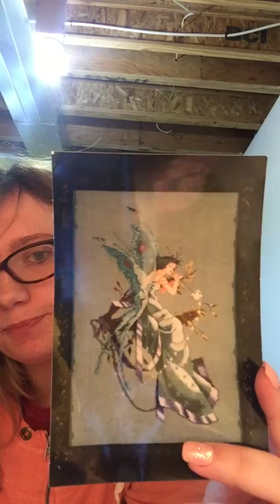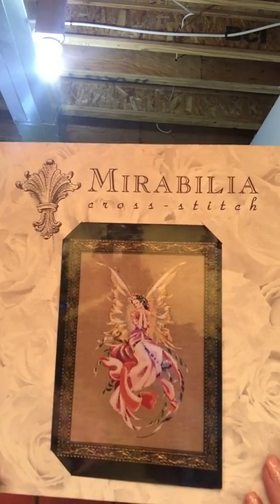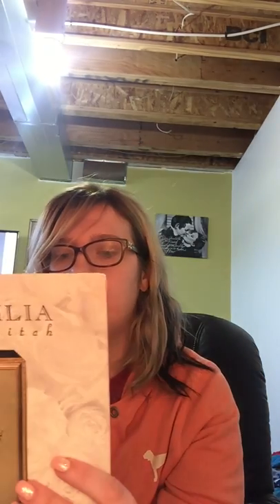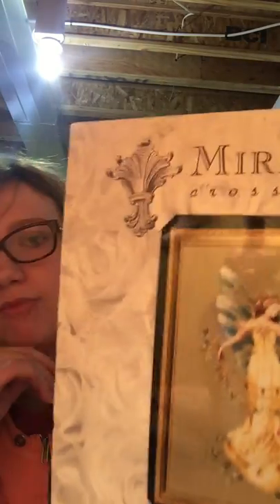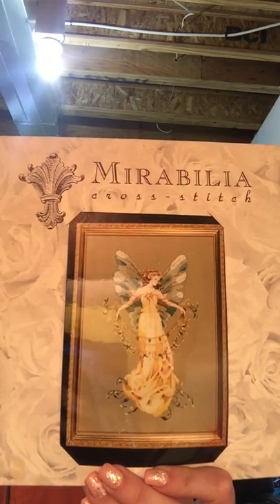I also got a lovely pack from Jennifer. She sent me Midsummer Night's Fairy by Mirabilia, Titania by Mirabilia, and Adia the Garden Fairy by Mirabilia. I think I just want Lily of the Woods and I'd have them all.